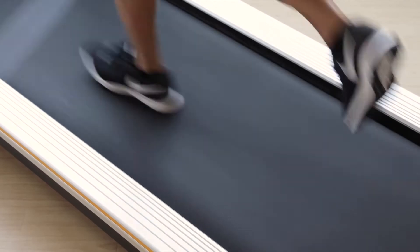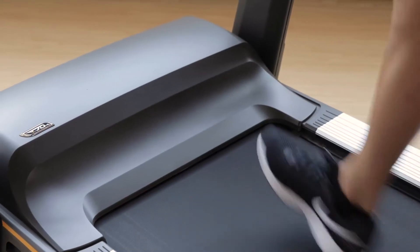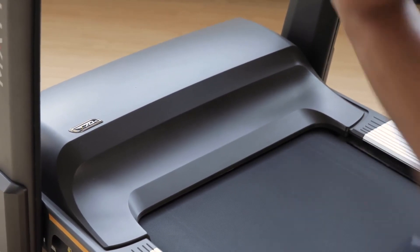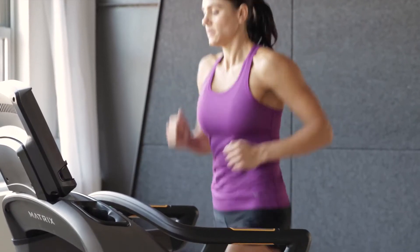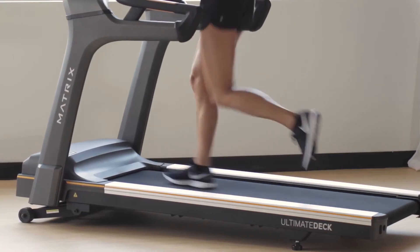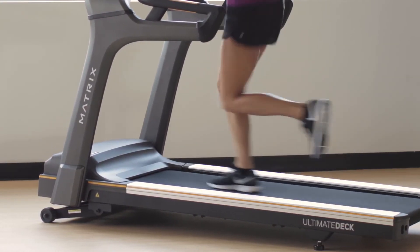A self-lubricating belt makes use virtually maintenance-free, and our industrial-grade AC motor provides efficient, durable, responsive operation. Our AC motor also features minimal internal components that require little maintenance and an absence of internal friction that keeps the motor cool and quiet for premium performance that lasts.